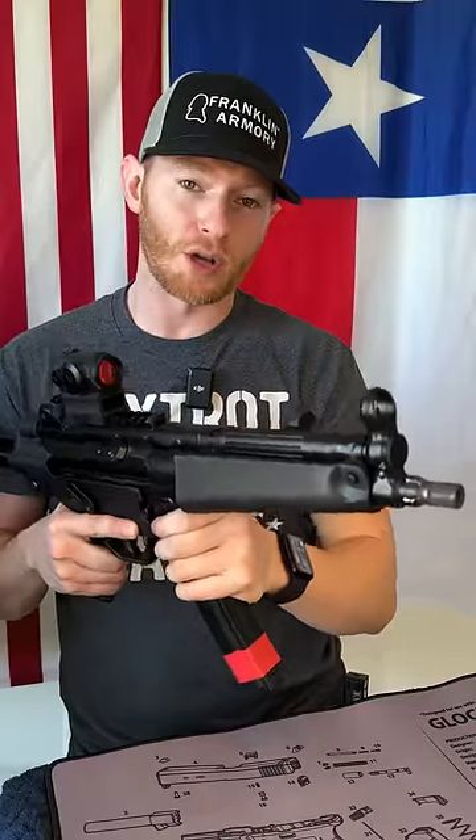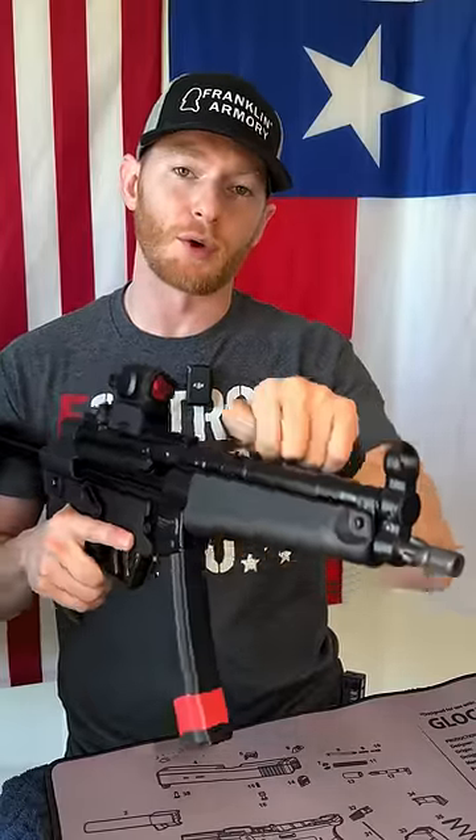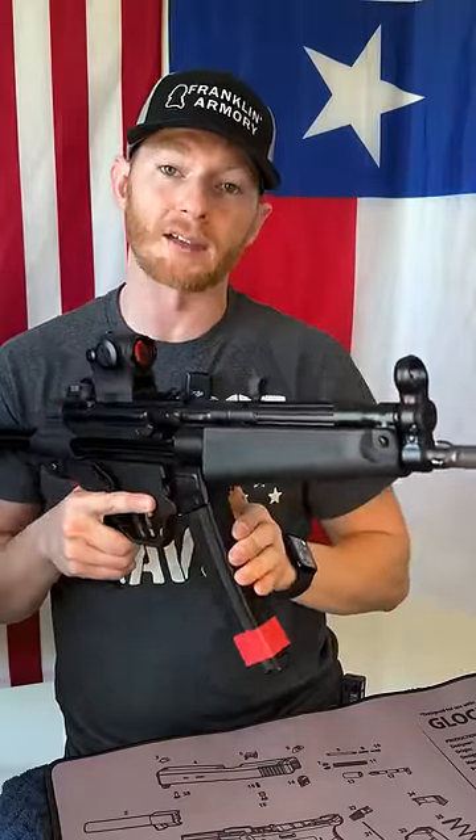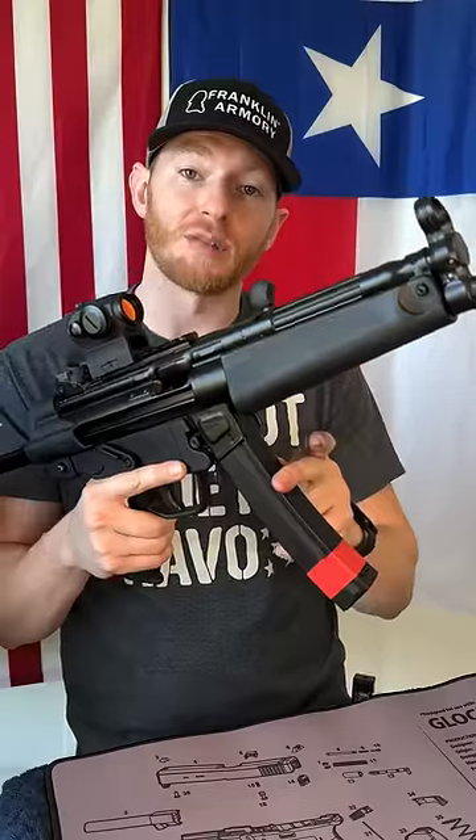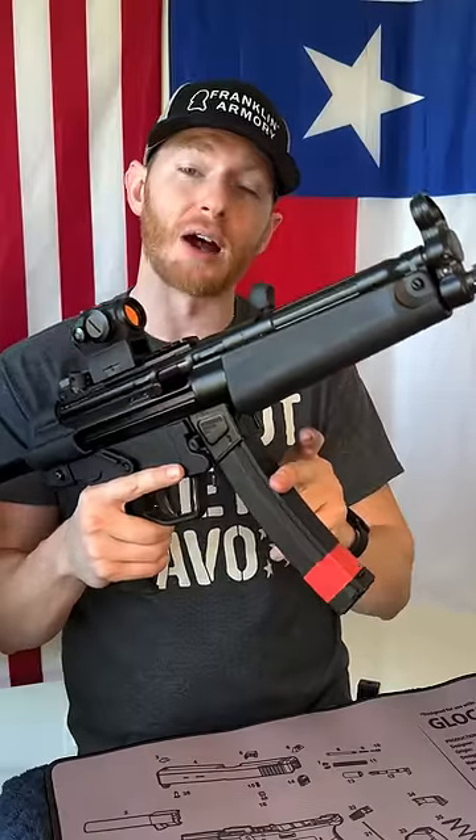One important tip about reloading an MP5 is you should always lock the bolt back before inserting a new mag. By locking the bolt back to the rear, it allows for a new mag to easily lock into place, especially when you have a new magazine that's full with 30 rounds in it.